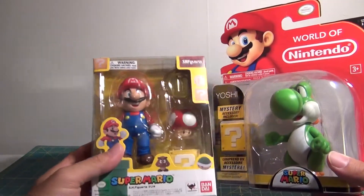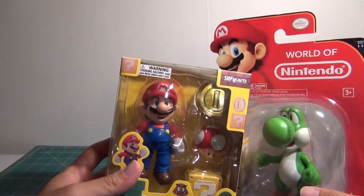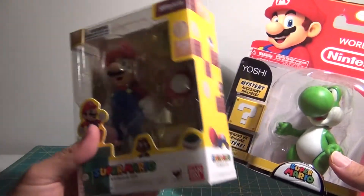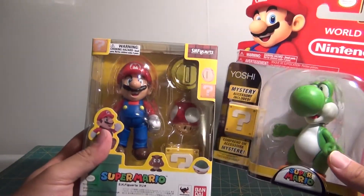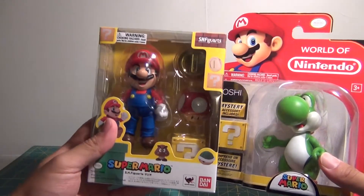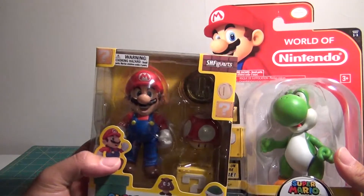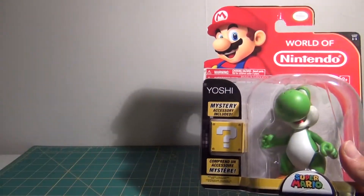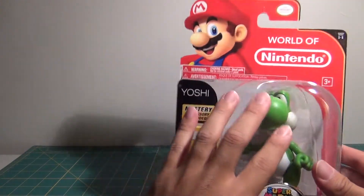I know some people will say Yoshi is supposed to be smaller than Mario, etc., but in some games Yoshi was definitely larger than Mario, so I'm fine with this. This is pretty spot-on for me. If you don't like the scaling, I guess you're gonna have to wait for another Yoshi figure, but for me I think he will do just fine.